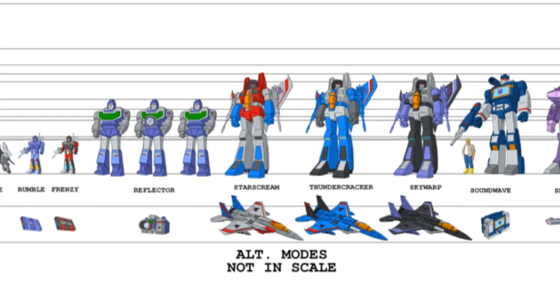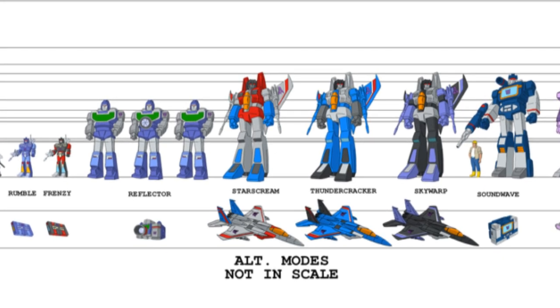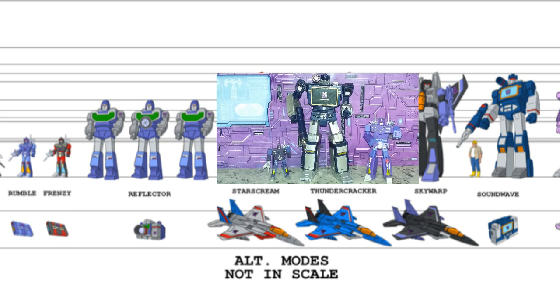Looking at this scale chart, we see on the left some of the cassettes — the Rumble, the Frenzy, the Ravage, the Buzzsaw — and Soundwave all the way across. It looks like Rumble, Frenzy, and Ravage are a little bit taller than humans, and the human is barely coming up to his knee, so they're coming up to about his knee — that's kind of where it should fit. When you look at Takara, it's coming up to about his knee, so Takara really tried to match the Sunbow animation to a point.